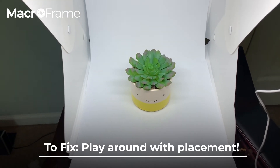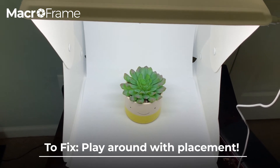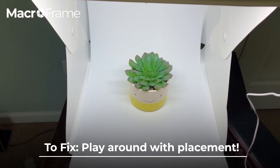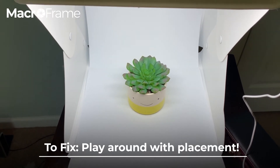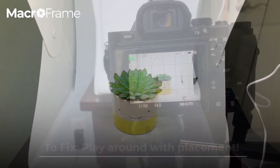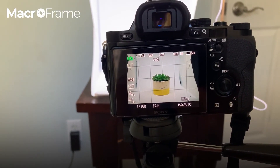I linked below a video on how to edit white and black backdrops with even just your iPhone editor, so that'll help a lot to get rid of those things and make everything look nice, light, and clean.